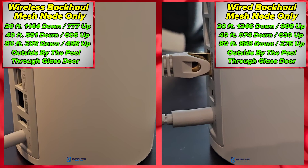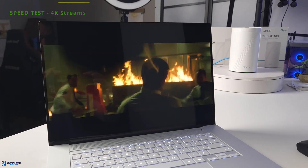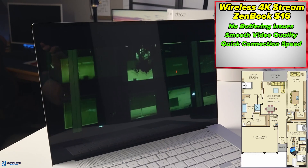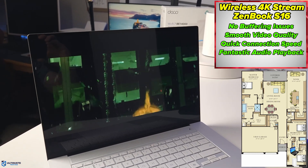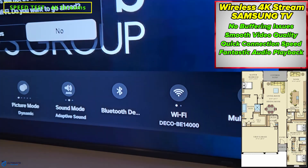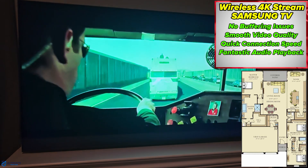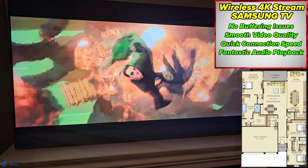Now testing wireless 4K streams on the ZenBook S16 and the big screen TV. The S16 stream looks really good — no buffering, the picture quality is very smooth, no issues. The stream on the Samsung TV is about 45 feet away, and once again the picture quality is very good with no buffering or connection issues.